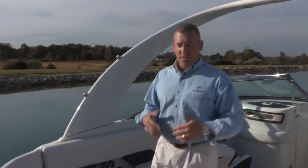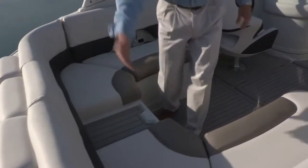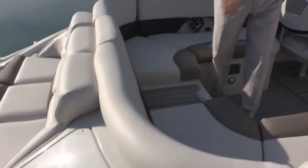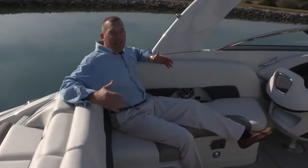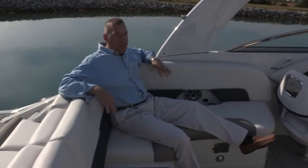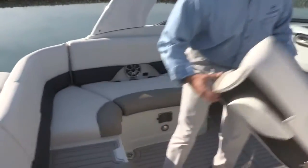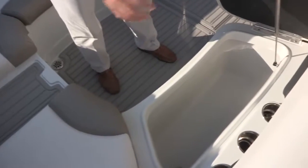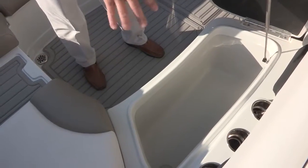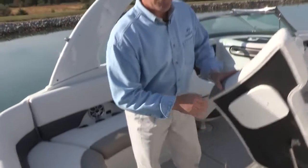Moving back to the cockpit, one of the things you'll notice is just how deep and roomy it is — comfortable seating for eight adults. The recline angle in the rear seating is the same 16-degree angle as in the bow, so we encourage you to sit in the boat and feel how comfortable it is. Behind the driver is an insulated tub where you can fill with ice, drinks, and food — it's self-draining to the bilge. A great place to carry food and beverages.